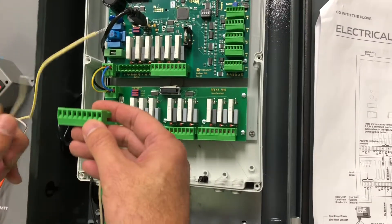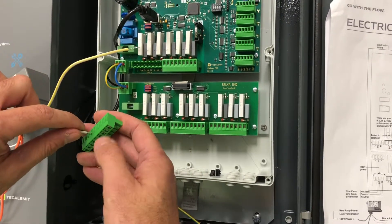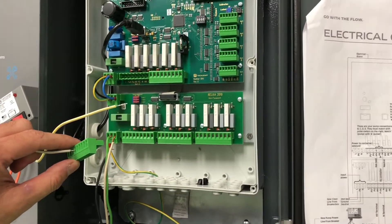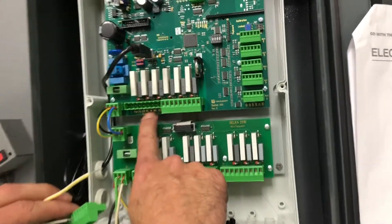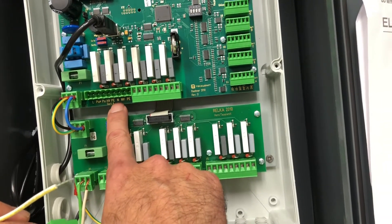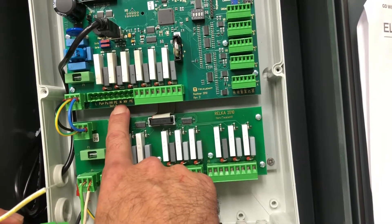Your HV black-and-white goes into the fourth slot from the left. Make sure you take your flat screwdriver and get that wire 100% secured. Then take your yellow-and-white, which is your neutral, and make that connection into the end slot — that is the sixth slot from the left. So HV black-and-white goes to the fourth slot, and neutral yellow-and-white goes to the sixth slot.